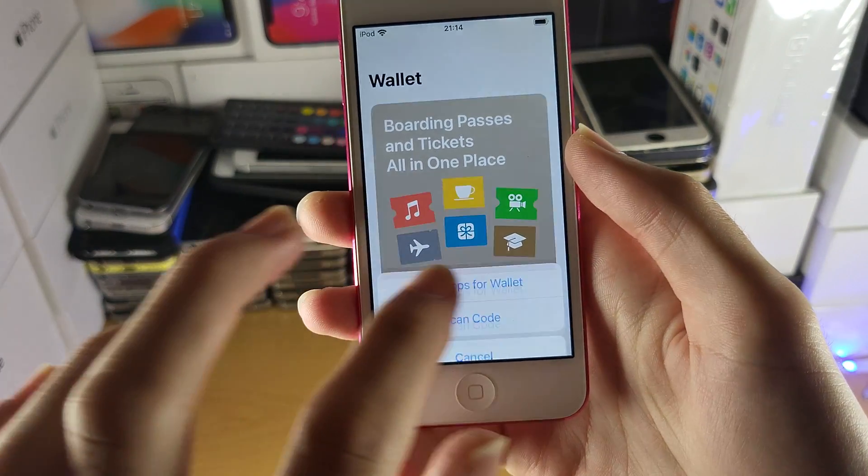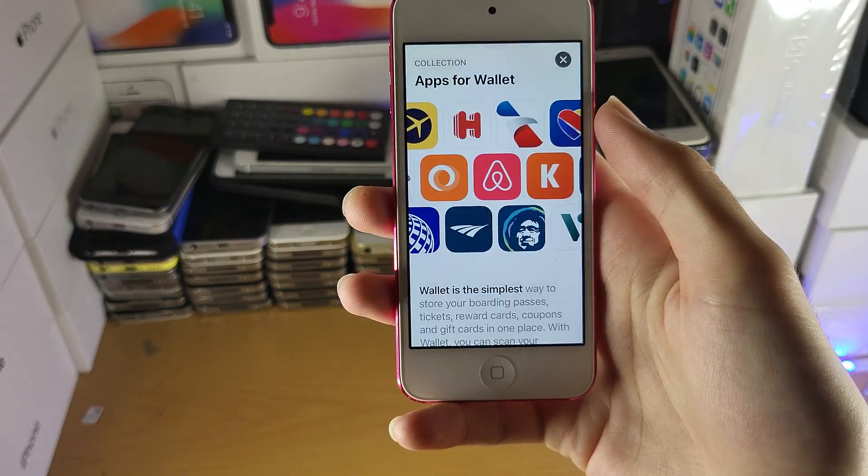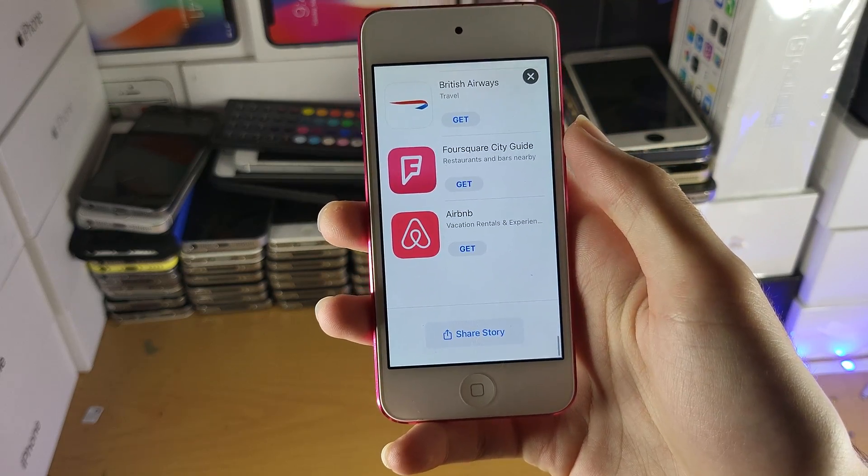Now if we just tap on get one more time — let's say you have specific applications which use Apple Pay — you can have these downloaded through this list here, and just put them in.